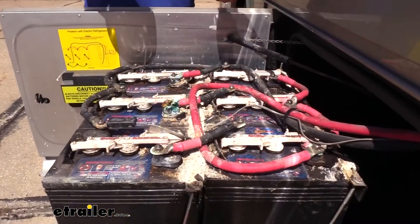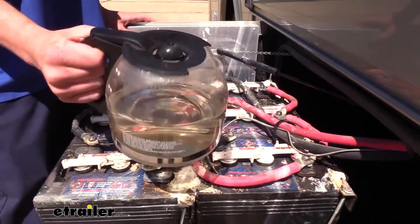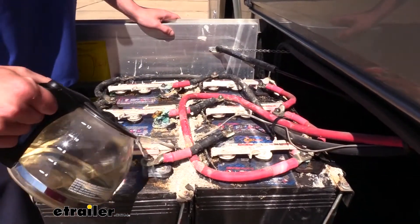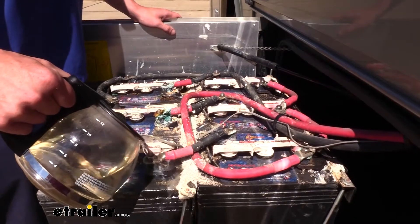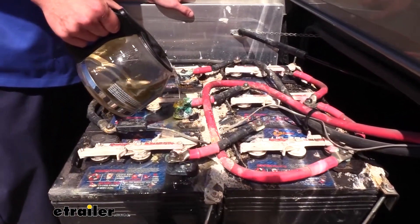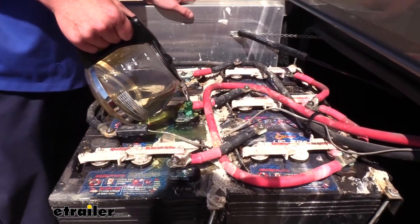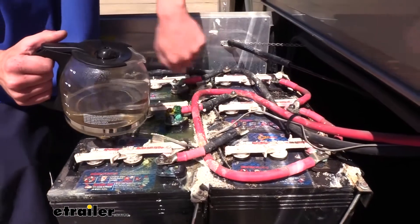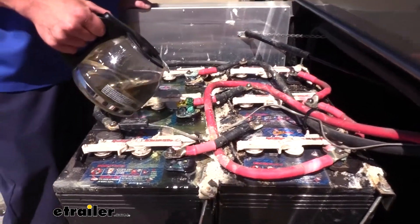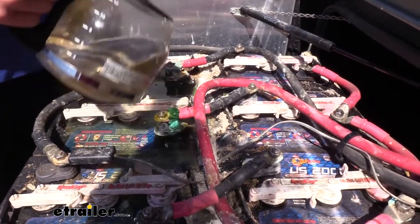For this corrosion here, one of the quickest and easiest ways to get it off is actually just to use water — I just ran it through the coffee pot so it's nice and hot and it will just melt this stuff right off. One of the ways I really like to do it is, if you've got a small cup, you can take these cables off and just poke them in there and jiggle it around in the hot water. We'll get the hose out here in a minute and we're just going to spray all this off afterwards — just trying to get the bulk off first so we can get these nuts off.